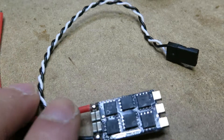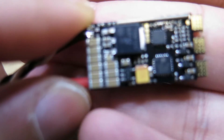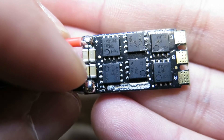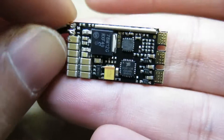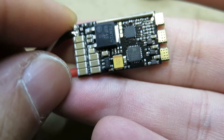Hey guys, Shadi from RotoRev and Peel Drone. A quick video today about D-Shot. Today we have the SpeedX ES30. There are already reports that the SpeedX ES25 has been successfully working with D-Shot 600 by removing the filter cap.